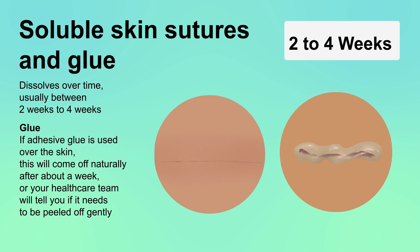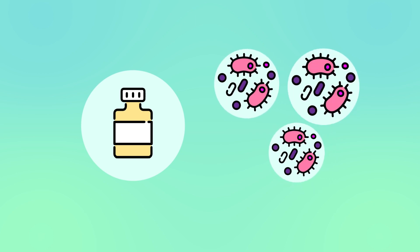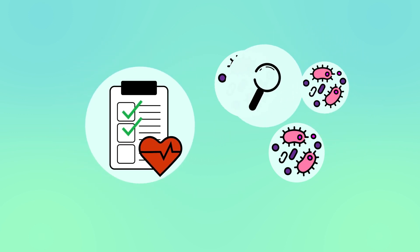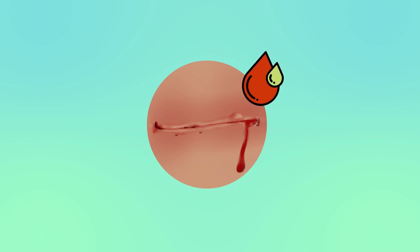Most wounds heal well, but about one in 20 may get infected. Antibiotics target bacteria to treat infections. You should monitor the wound for infection signs and seek prompt medical review for early detection and treatment. Signs of infection include worsening or new pain, continuous or recurrent fluid, blood or pus from the wound.